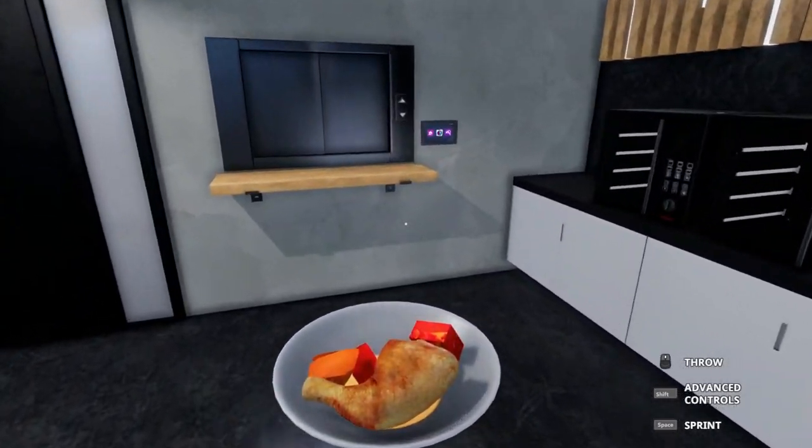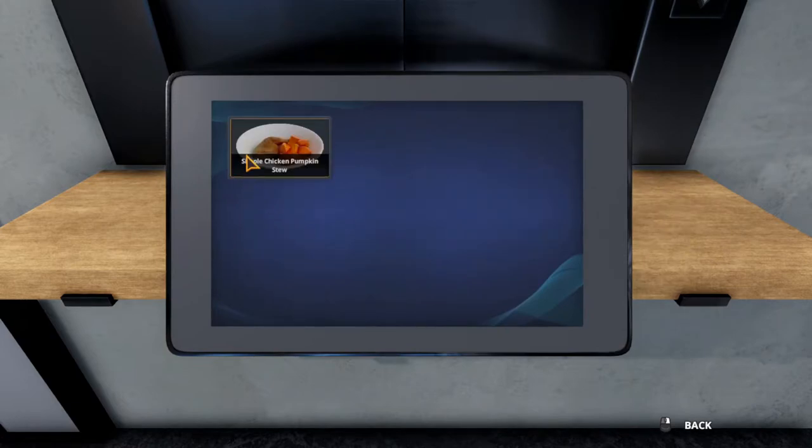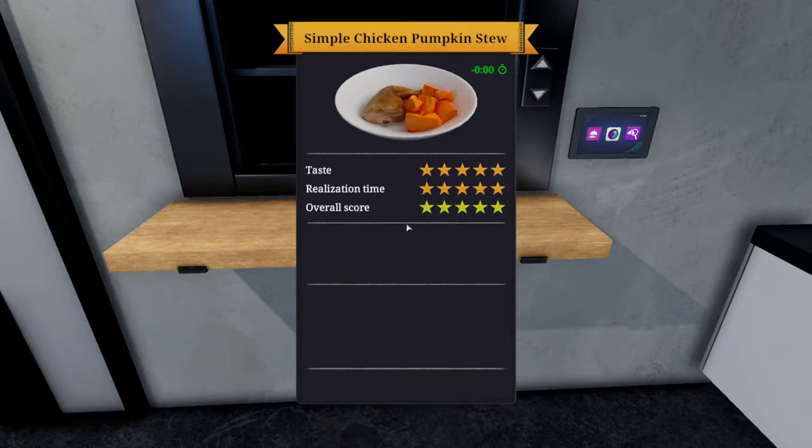It looks pretty close to the picture. Let's serve it up. Now the question is, will we get five stars? Seems simple, right? We did. This is nice.